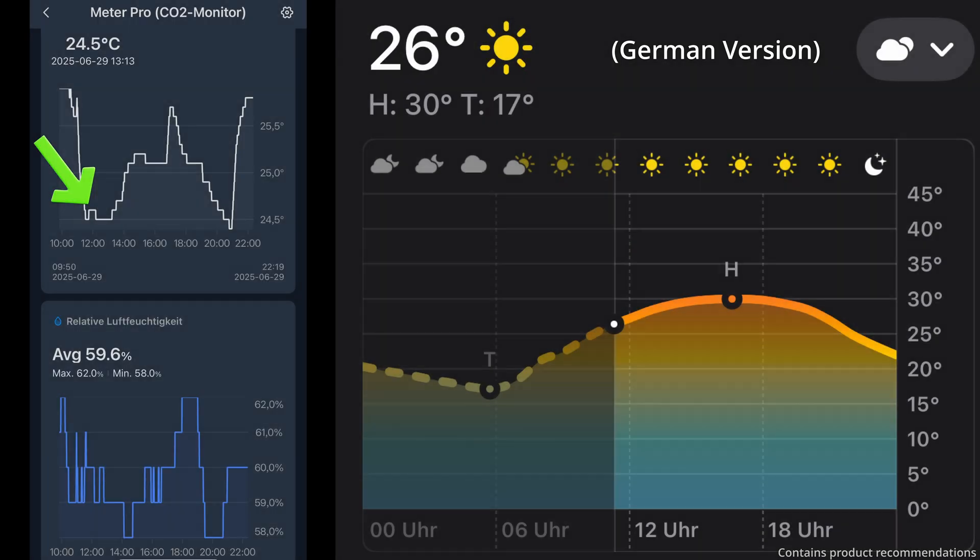Low power consumption doesn't mean much without good cooling, so here are the temperature results. The room stayed between 24.5 and 25.7 degrees Celsius the entire time, which is in solid comfort range. Eco mode is perfect for cooling a room where you spend longer periods of time — 24 to 25 degrees Celsius is neither too hot nor too cold, and the power usage between 150 and 200 watts is very reasonable.